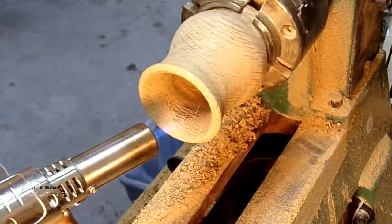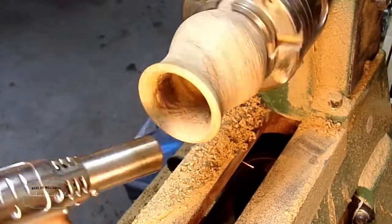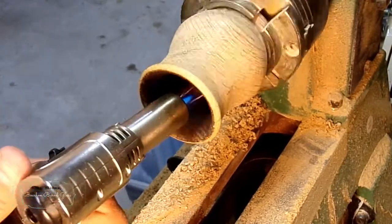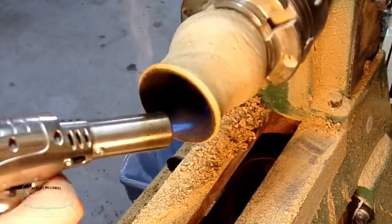Now it's time to start burning the inside of the cup. I was inspired to do this by bourbon barrels, and I hope that if I can burn the inside, it will help add some more flavor to whiskey when you drink it.